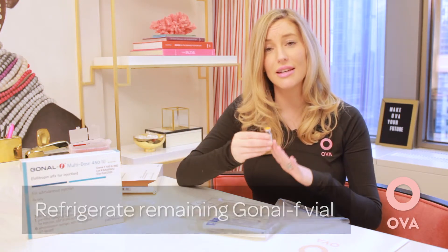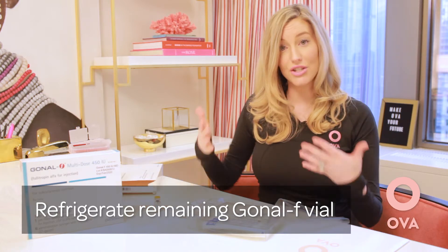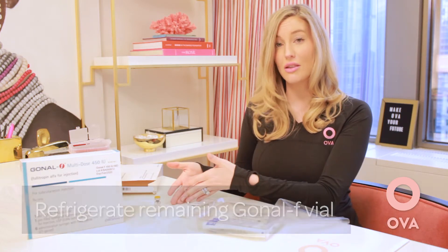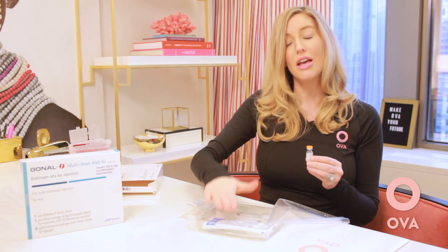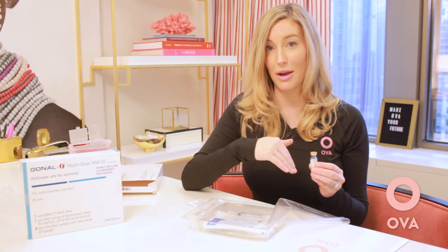The vial of medication, now that it's been reconstituted, needs to go into the refrigerator for the next night. On night two, since you've already reconstituted the medication, you just need to take it out of the refrigerator, get a new syringe, and again pull up to your prescribed dosing.